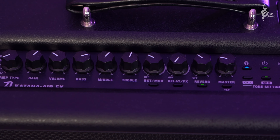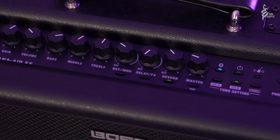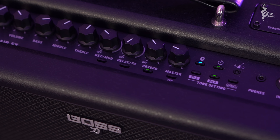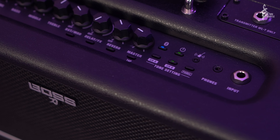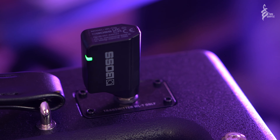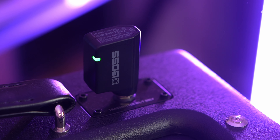The Katana Air EX is essentially a fully fledged Katana — you've got five different preamps or channels, all the effects, the full EQ, everything you'd expect from a Katana but in a smaller compact unit that is completely wireless. You get the WLT transmitter with the unit, and the receiver is built into the device.